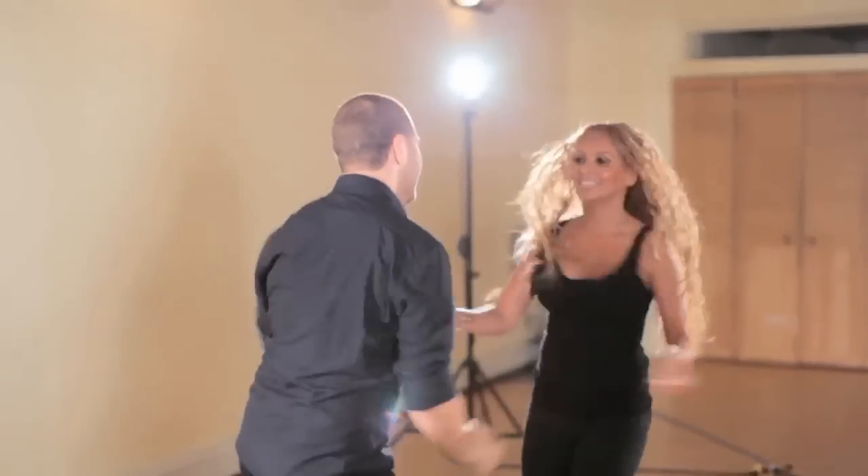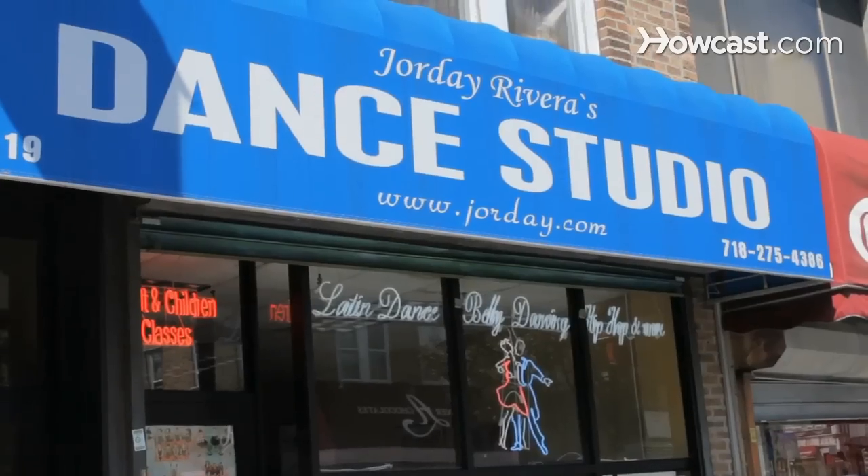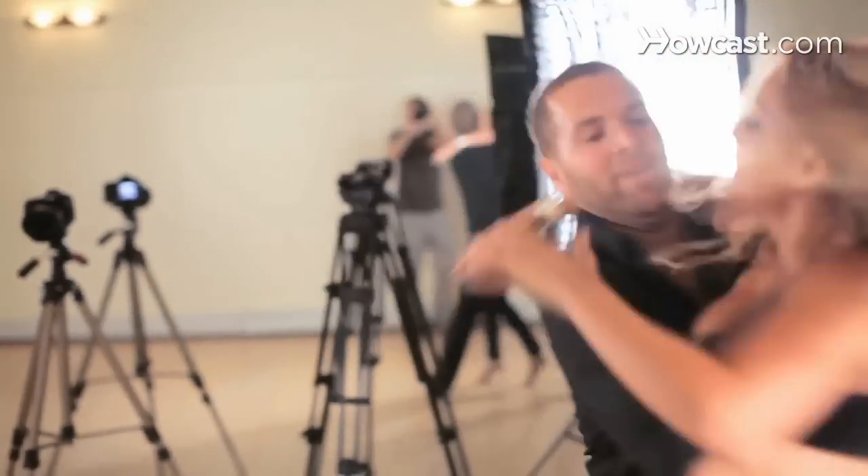Hi, my name is Jorday Rivera and I am an expert in salsa. I own two dance studios in Queens, New York. We're going to be learning a progression of salsa moves so that we can actually go out, practice, take it to the club, take it to a party, and you can show off all the great moves you learn.